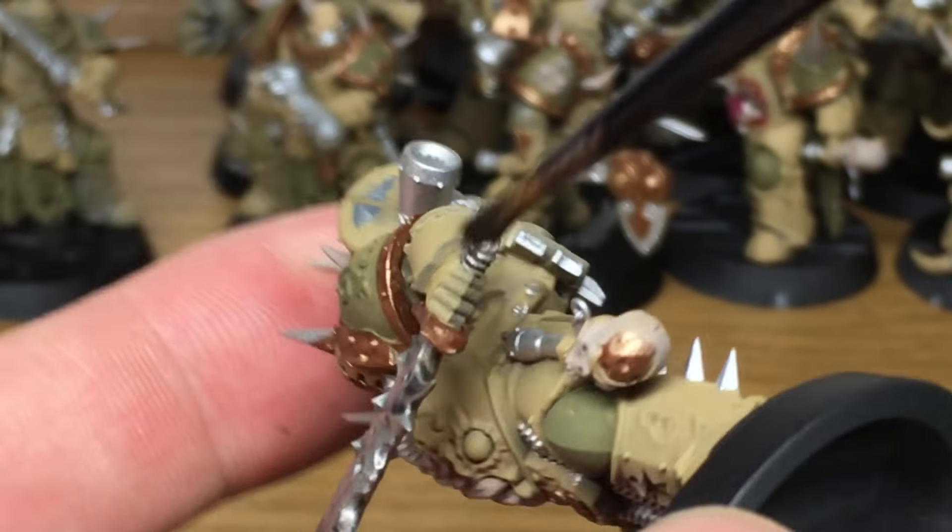Now we're just going to use a little bit of Citadel Nihilakh Oxide and we're just going to use that around the bronze area on the sword, like so.